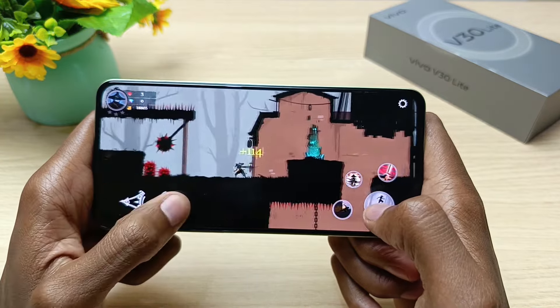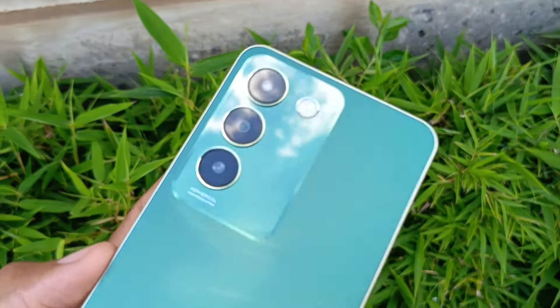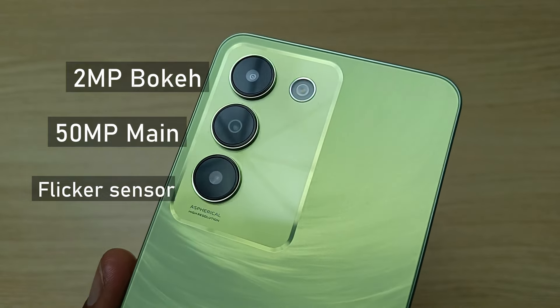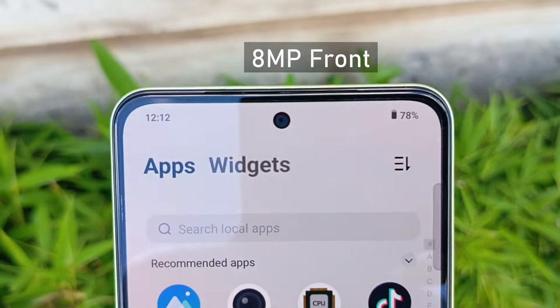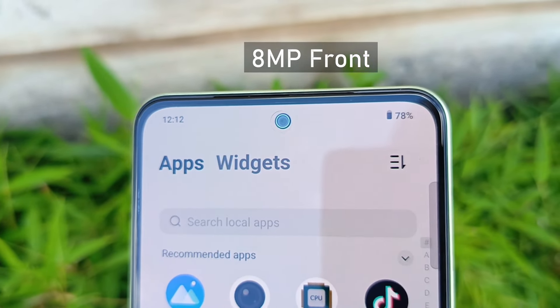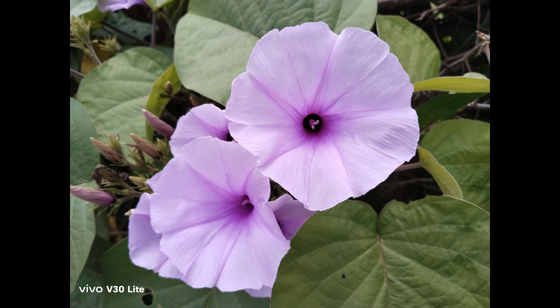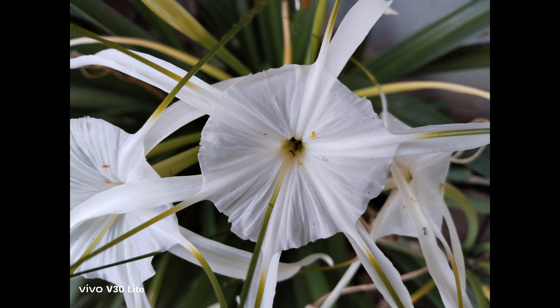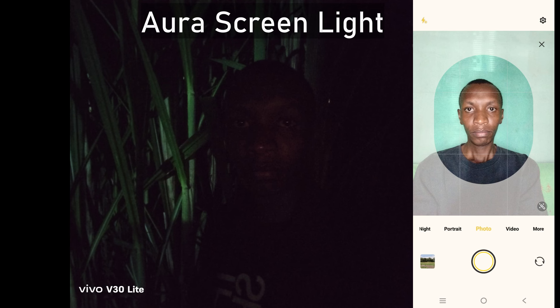The triple camera placement is stylish. The main lens is 50MP, the others are a 2MP bokeh lens and, for the first time, a flicker sensor. There is a very bright flash at the back, and the front camera is an in-display 8MP lens. Photos from the main camera are good with just the right amount of contrast that differentiates the colors well. Portrait mode makes a very big difference by bringing focus to the subject. Selfies from the front camera are also detailed, and the front aura screen light brightens up selfies taken in dark environments.